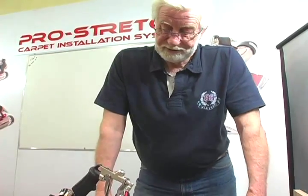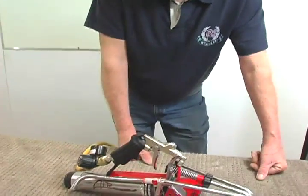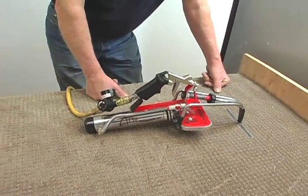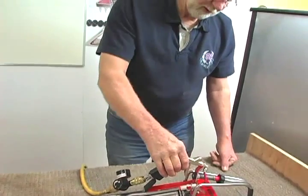You can use it on a staircase with the travel spacer, but it's a little long and a little awkward. In another segment, we'll show you the stair stretcher. But that's about all there is to this one.